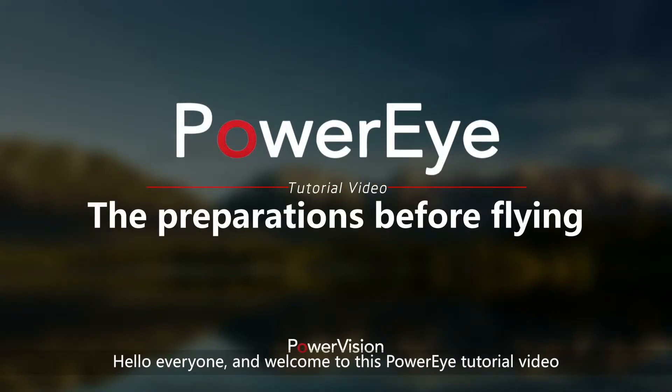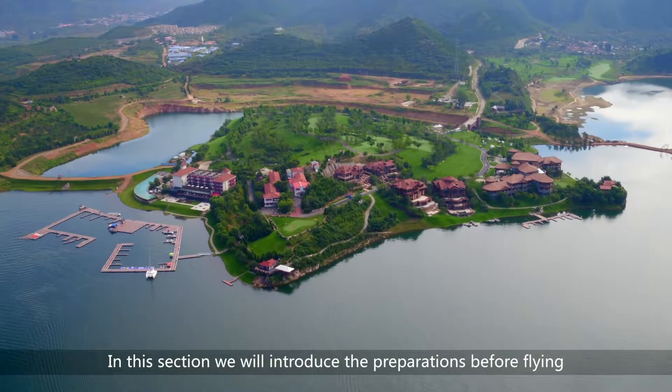Hello everyone and welcome to this PowerEye tutorial video. In this section, we will introduce the preparations before flying.